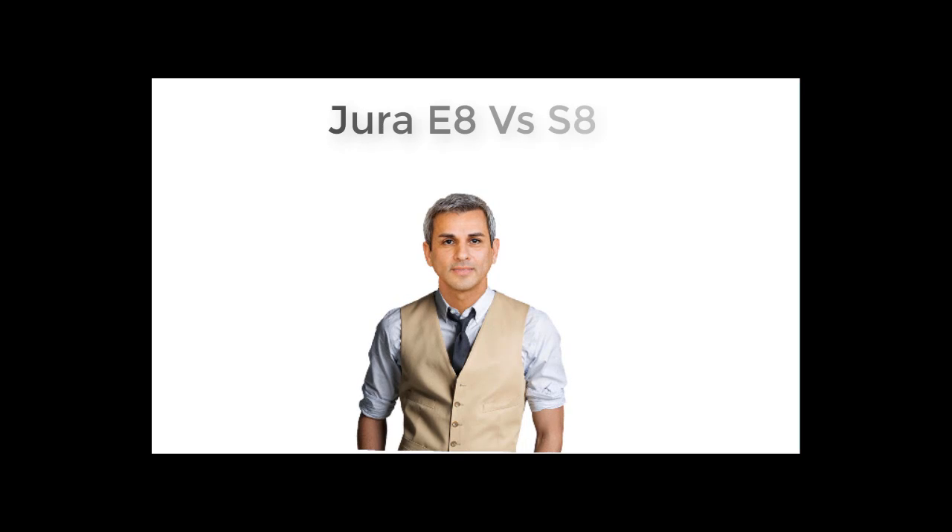Jura E8 and S8 — which one should you pick? Many people advise you to choose the E8, but you are still hesitating. Watch this video to know why it is the winner. Between Jura E8 and S8, the E8 seems more widely loved. Although the two coffee makers are mostly similar, there are some unique features that make the E8 more popular than its competitor. Let's find out the differences between them.